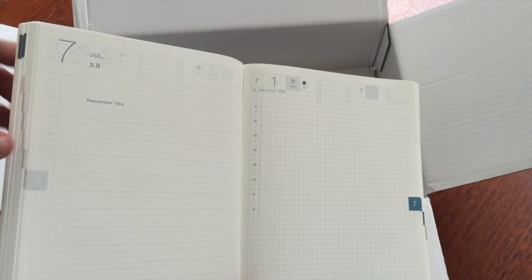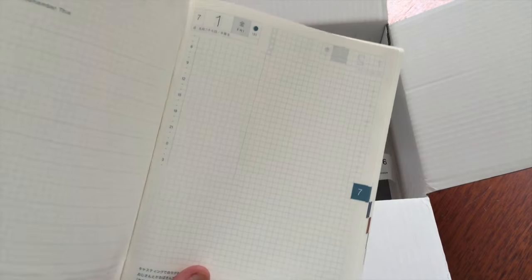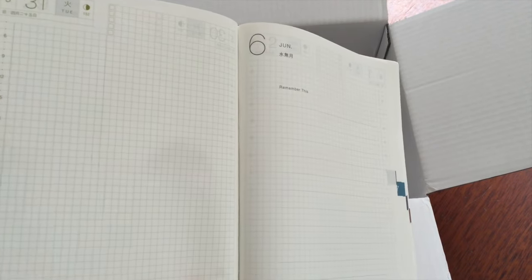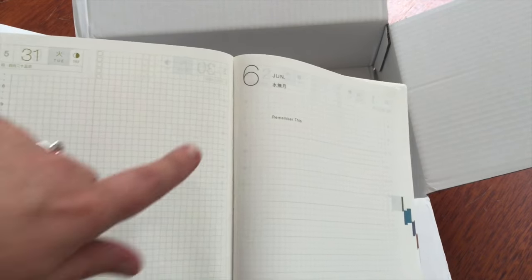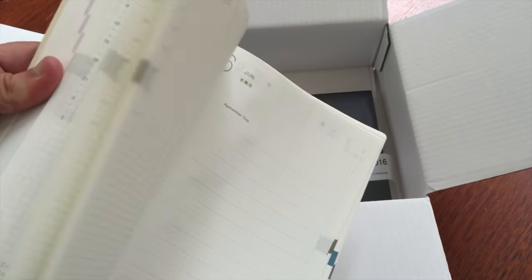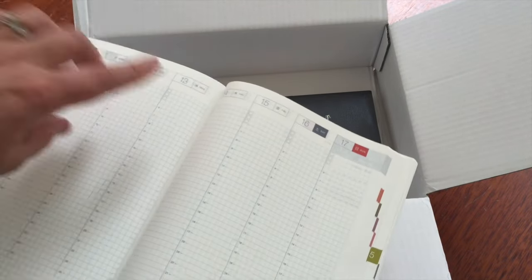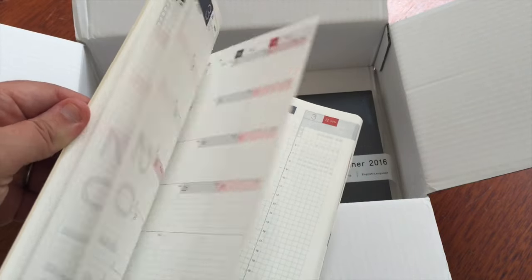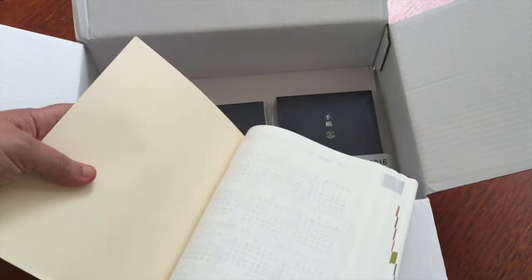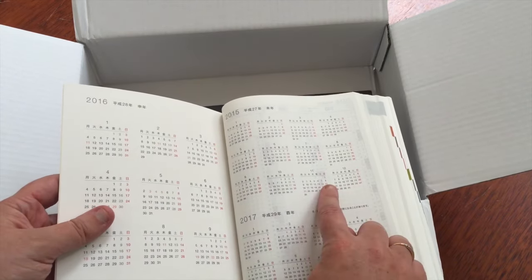Oh, I like this — it's new! It's got a contents page at the start, and also these at the start of every month. There are also the days of the week in there, which is awesome because I had to hand-stamp all the days of the week before. And the same with the weekly pages.